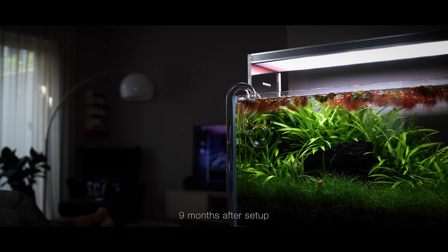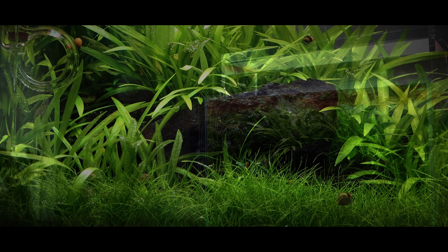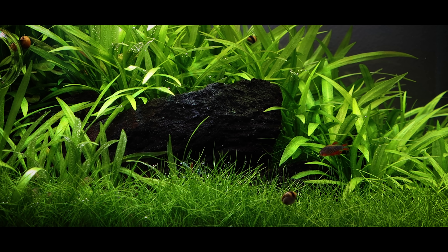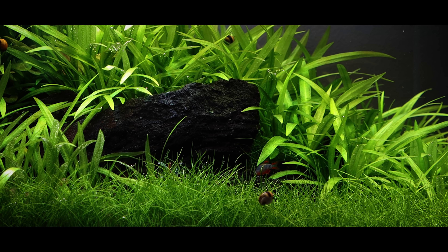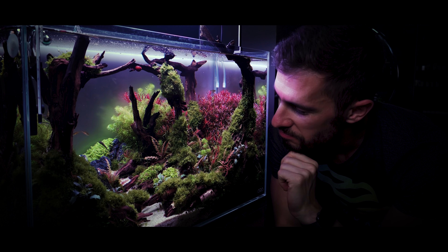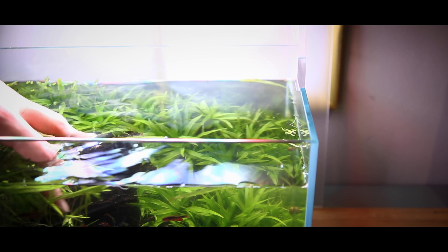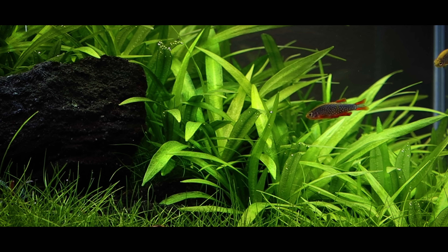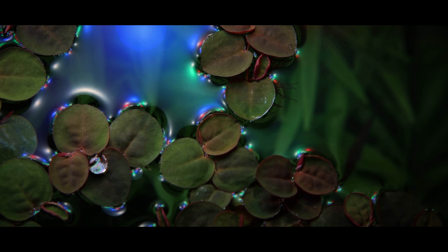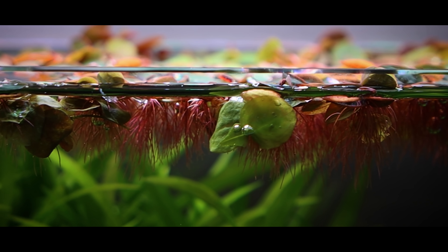Six months into the aquascape's life, Yuri's performs a heavy maintenance session, much to Steve's dismay. Yuri's trims back the Helanthium runners as they begin to dominate the layout and overshadow the hardscape. He siphons out the disturbed soil and replants some Helanthium in the foreground to fill in the space. The glass and lily pipes are thoroughly cleaned, restoring their stunning clarity. While it is exciting to see an aquascape evolve and become lush and jungle-like, Yuri's recommends regular trimming as a necessary part of the maintenance process if you'd like to maintain the original look of the layout.